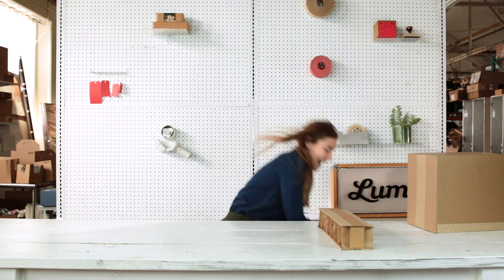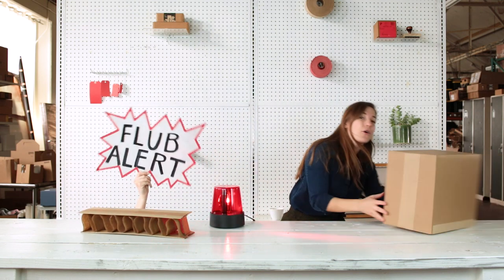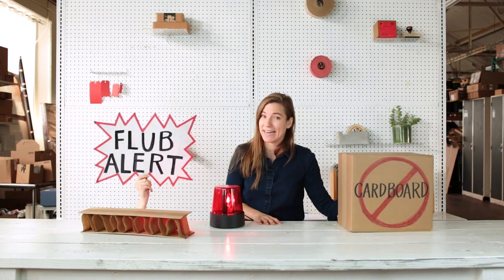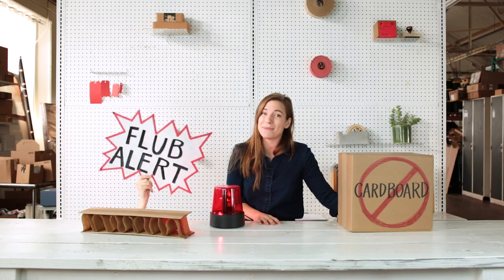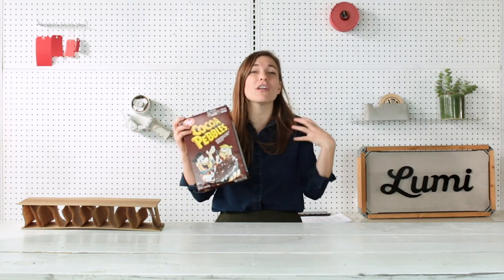Here's another thing to watch out for — it's a flub alert! That shipper box that you think is made out of cardboard? It's not. This material is really called corrugated, and fluting is what makes it magical. So if this is corrugated, what's cardboard? Cardboard is a single layer paper board that's used to make things like cereal boxes. Sometimes people call it chipboard as well. Now, back to fluting.